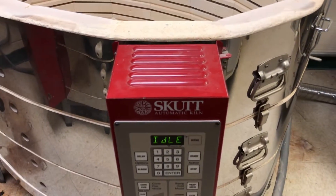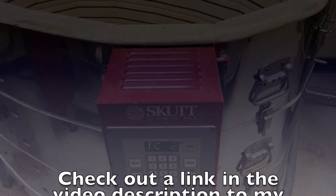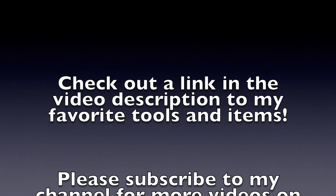I hope that you found it helpful, and you too can change a thermocouple easily!